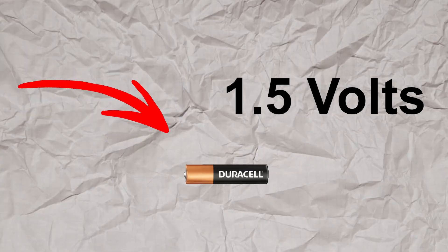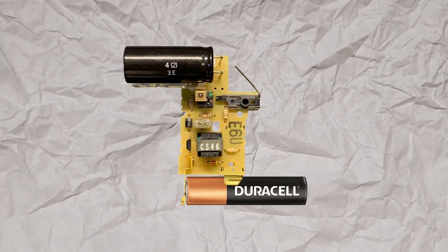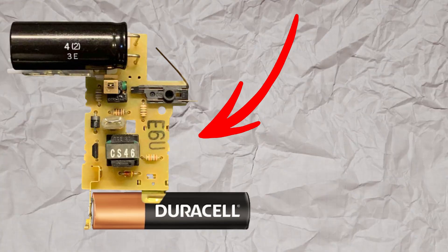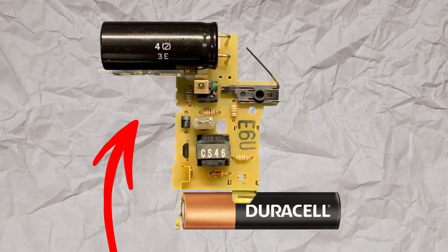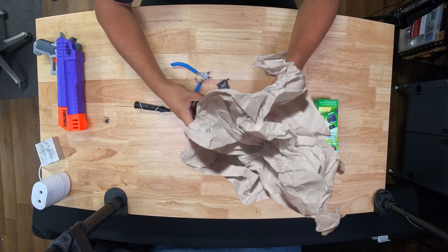The way it works is pretty interesting. This camera is powered by a AAA battery which only provides 1.5 volts — a relatively low charge. To overcome this, a flyback driver is used to step up the voltage by rapidly switching current through a transformer. The resulting high voltage energy is stored in a capacitor.